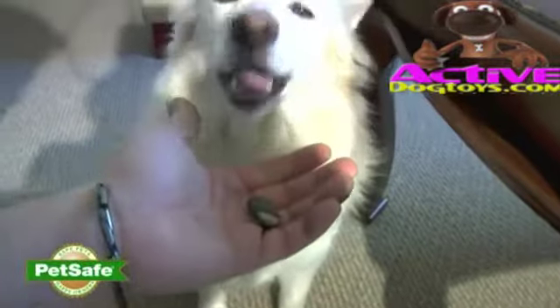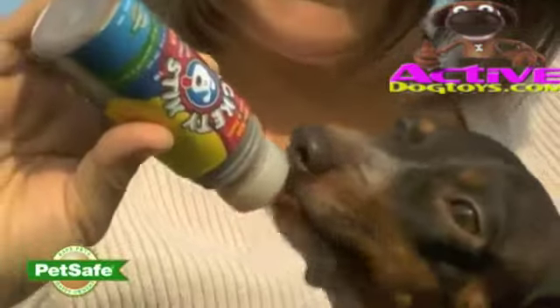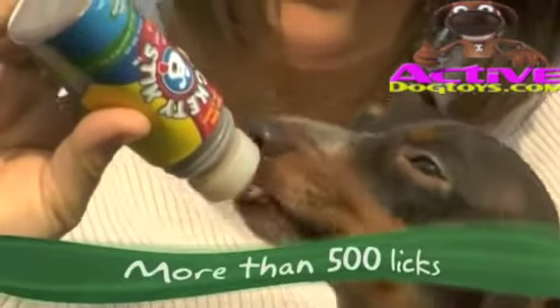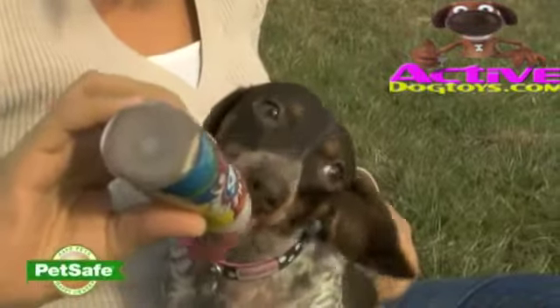Packaged treats can be expensive. Your dog gulps and they're gone. With Lickety Stick, each dispenser contains more than 500 licks. He won't just swallow the treat — he'll savor it.